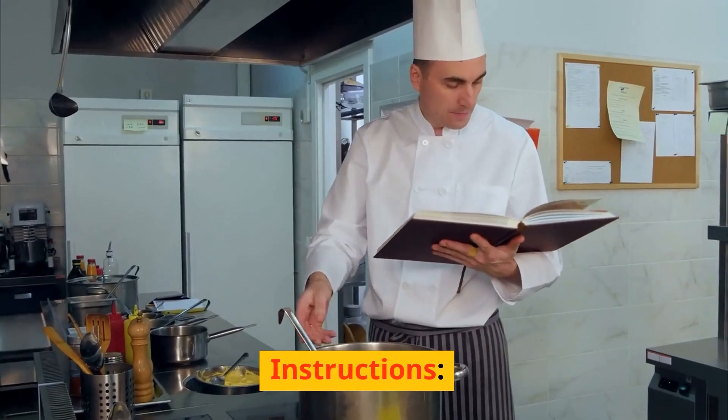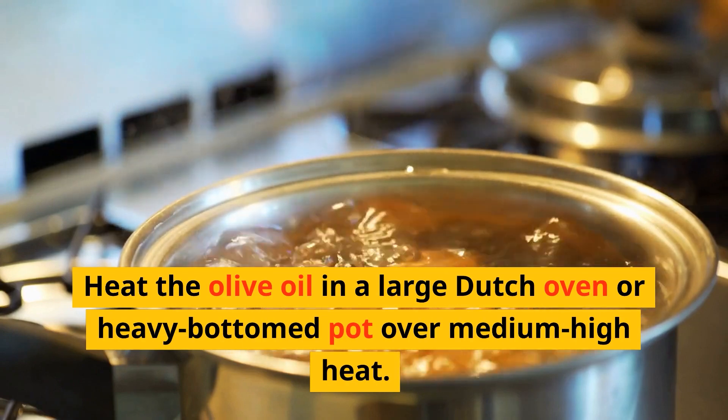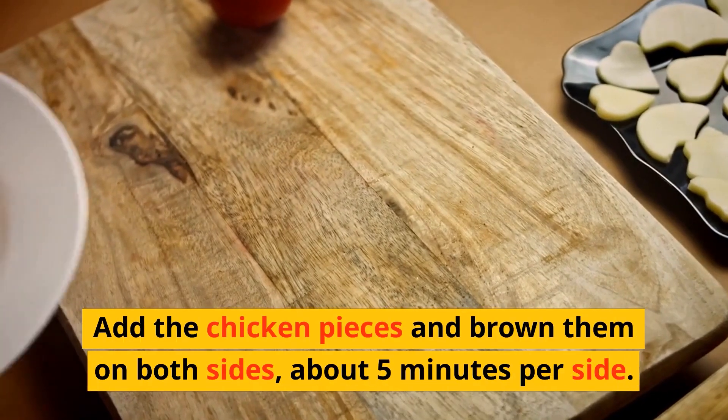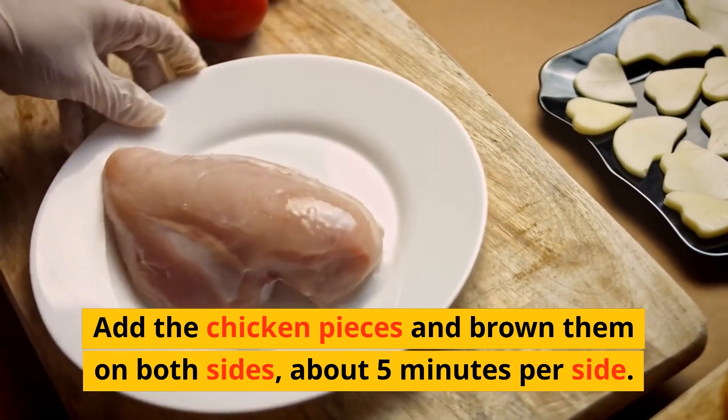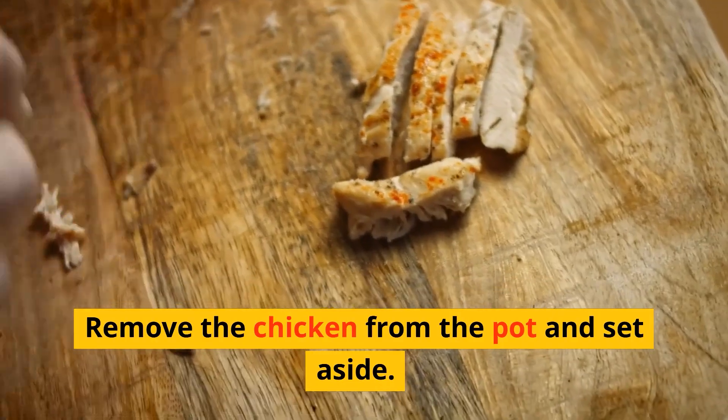Heat the olive oil in a large Dutch oven or heavy-bottomed pot over medium-high heat. Add the chicken pieces and brown them on both sides, about 5 minutes per side. Remove the chicken from the pot and set aside.